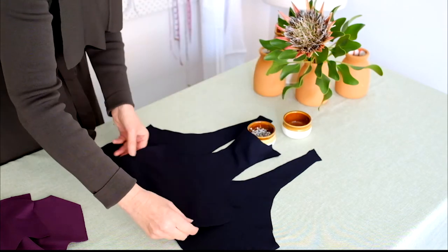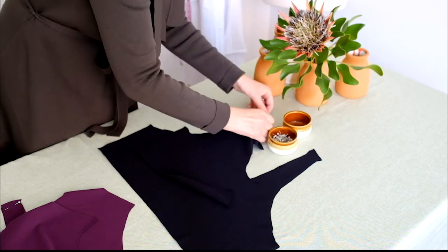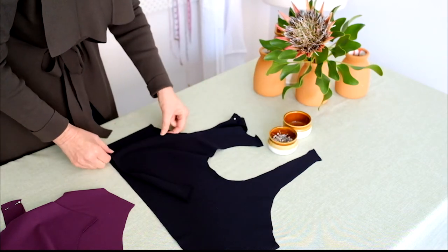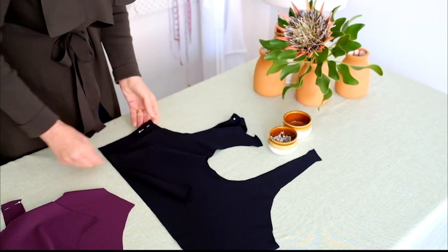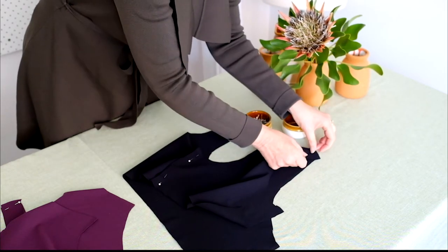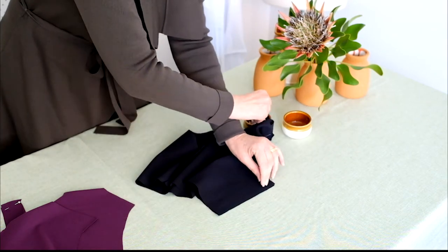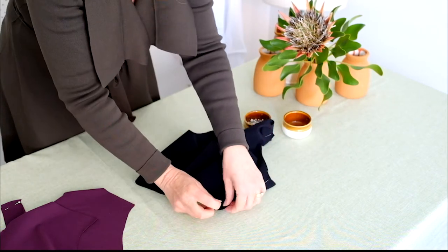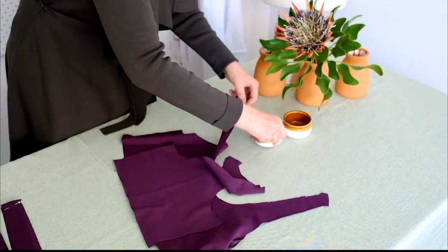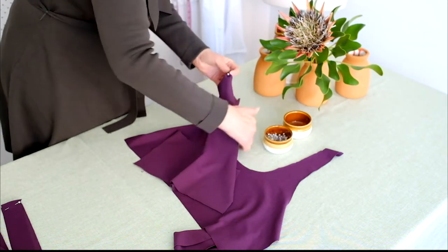Place the lining right sides together. Pin the front to back section at the shoulder and side panel seams. Then pin the outer fabric right sides together, and pin the front to back section at the shoulder and side panel seams.